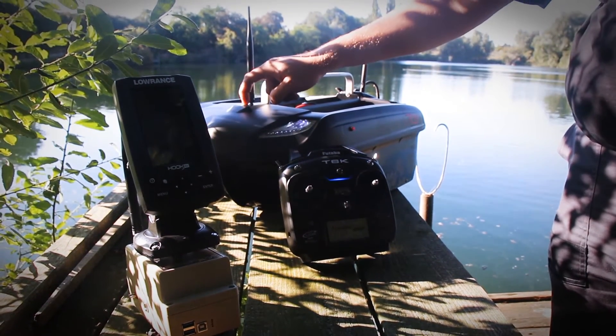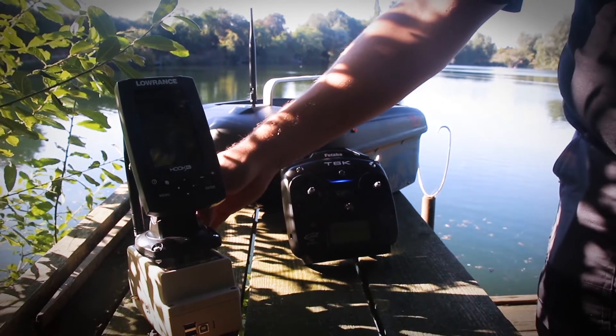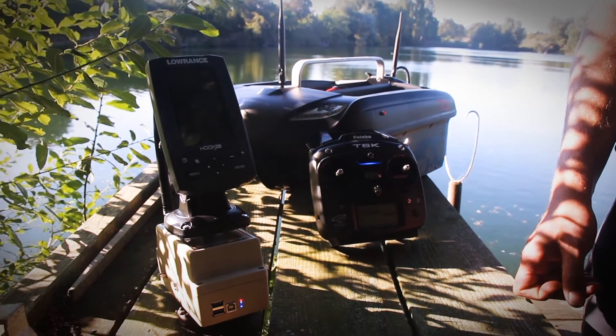Then you turn on the boat using the switch in the front. After that, you turn on the transmitter box, which is used to power the display.